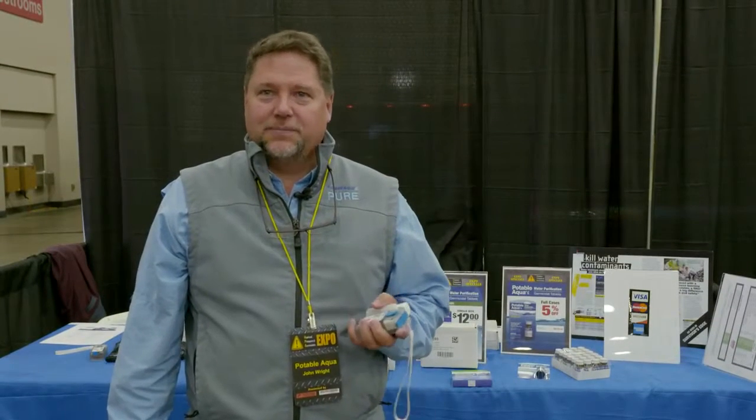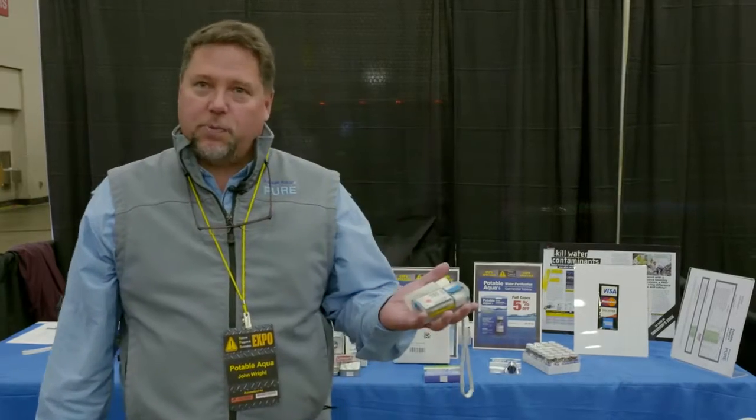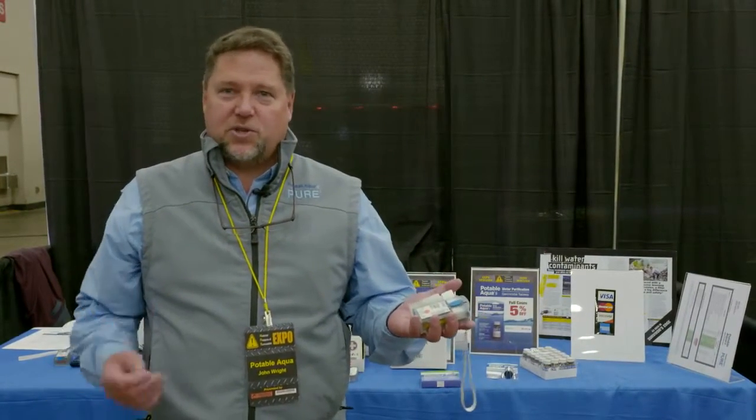I'm John Wright with Potable Aqua. We are the water purification people. We've been making chemical water purification tablets in the US for the last 50 years. Recently we've introduced the Potable Aqua Pure device. This is a small electrolytic device that is essentially our factory in your hand.